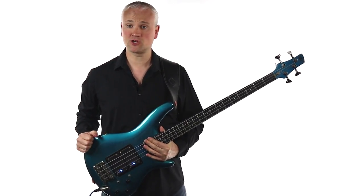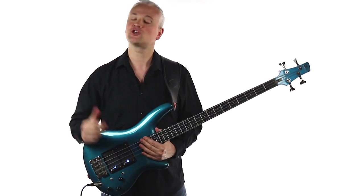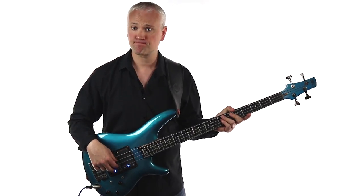Hi again, Mark here from TalkingBurst.net. This week I've got a short but effective riff for working on your 16th note grooves that should help turbo charge your finger picking articulation and stamina, your ghost notes, and your string skipping accuracy. So buckle up and let's get to it.